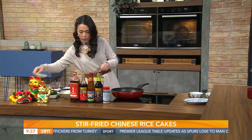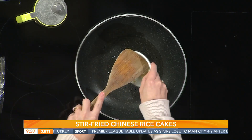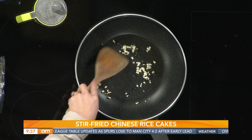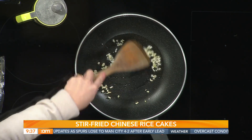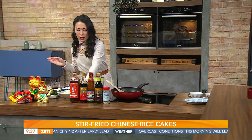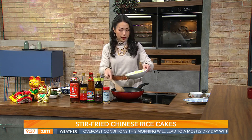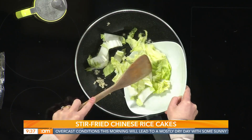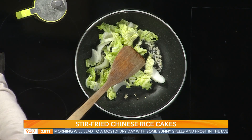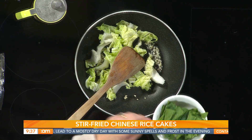There's about two cloves of chopped garlic — not too much, you can add more if you want. Then I'm going in with all the veg. I have some Chinese leaf that I've chopped up, so that's going in, and then some choi sum — Chinese veg that I've chopped into little pieces as well.